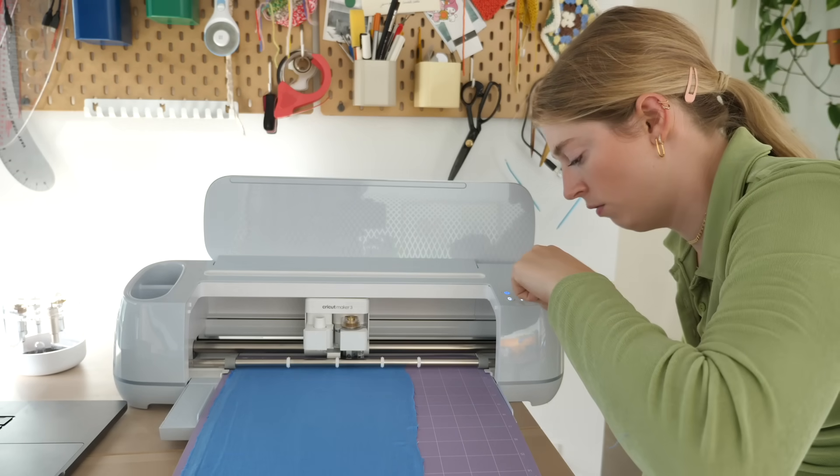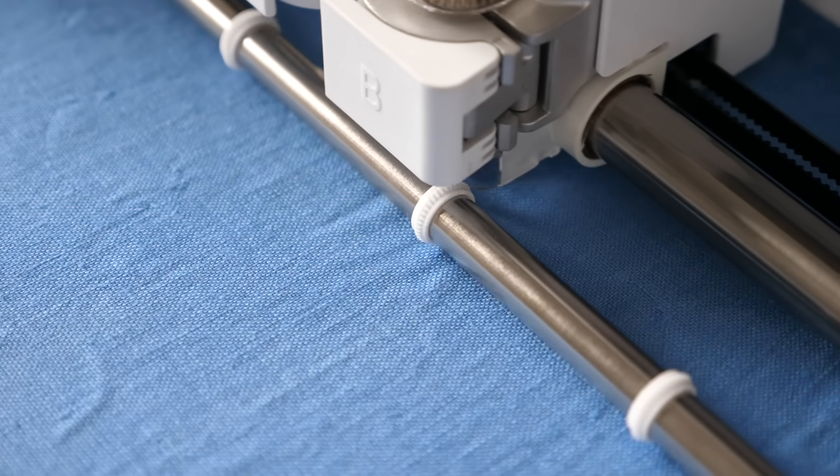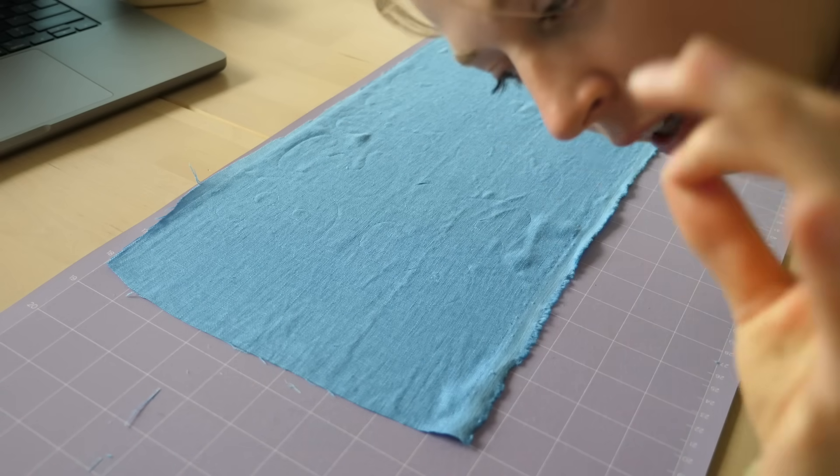Now I just press go. When I peel this off it should be perfect.